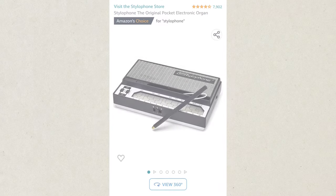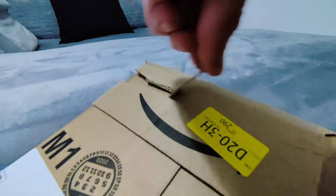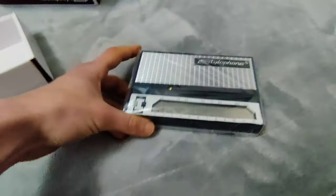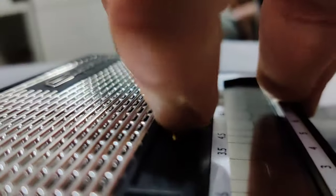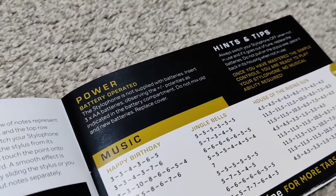I decided to go with the classic model because it was cheaper, and after placing my order and waiting, it arrived. Excited to give it a try, I got it out of the box, and after struggling to get the pen out, I realised this thing needs power.